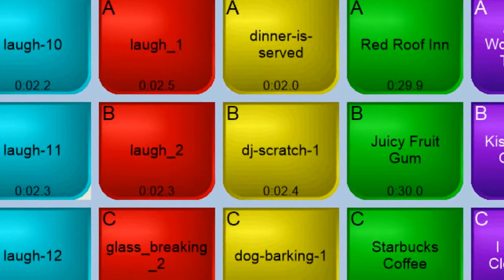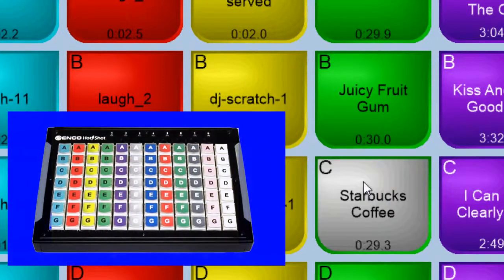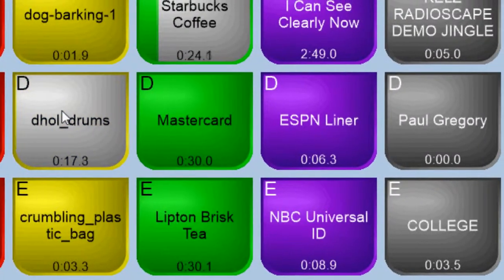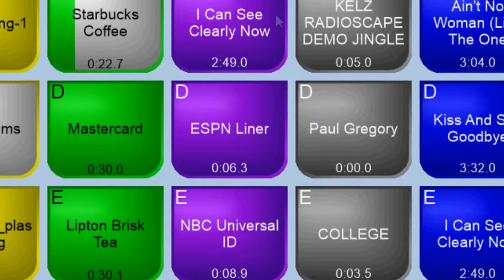Control Hotshot with your mouse, a touch screen, or with a custom USB control surface, perfect for the control room, broadcast truck, or live sound reinforcement applications.